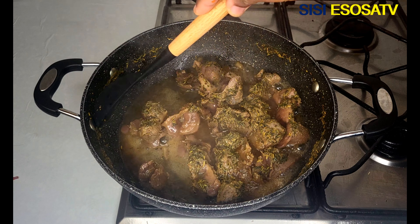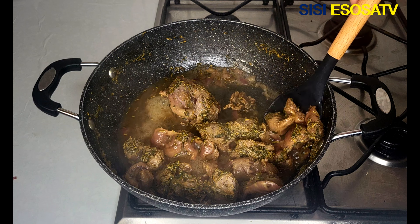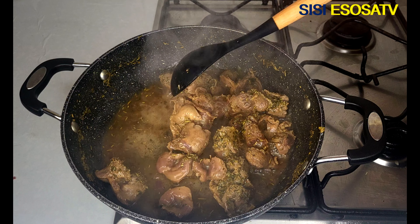After cooking the gizzard for 20 minutes, it is pretty much cooked now. Next I will set aside.